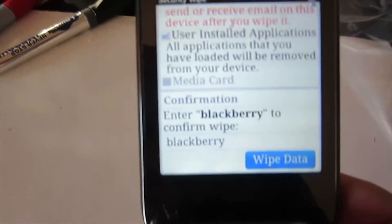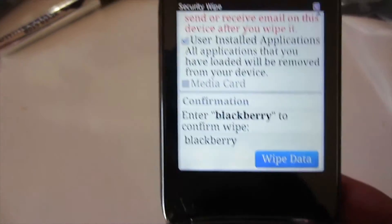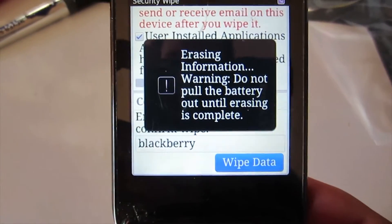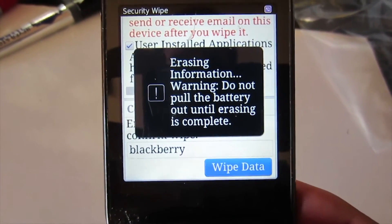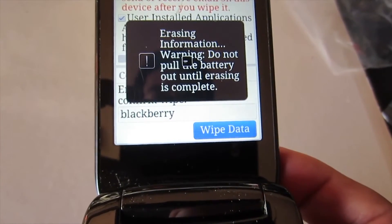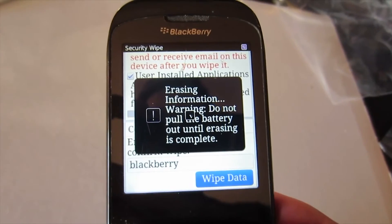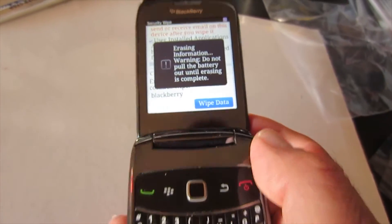Then move down to Wipe Data and press it. It's going to give you a warning — just go ahead. I tell you, do not pull the battery until the erasing is complete. Just wait until this process is done.